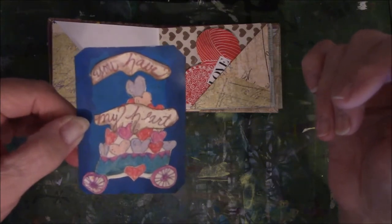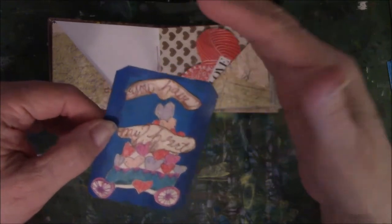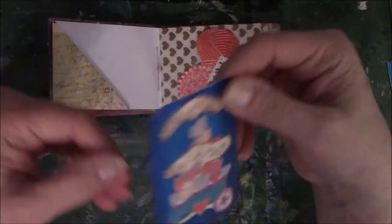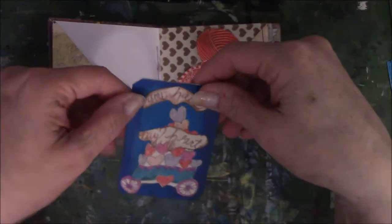It says 'you have my heart.' I did not poke a hole in it — I'm not one that likes a lot of threads and fibers and stuff springing out everywhere, so that's why everything looks basically clean, and I know for some of you, horribly boring.